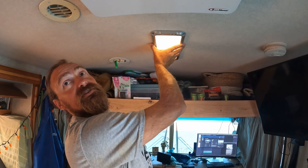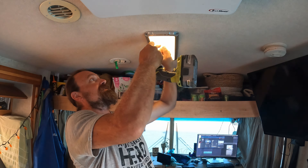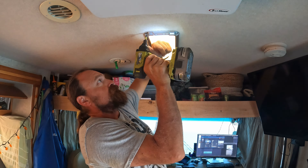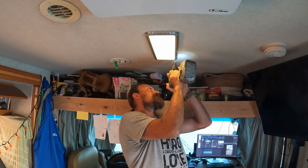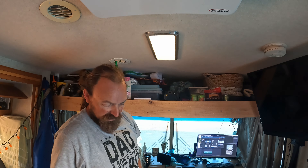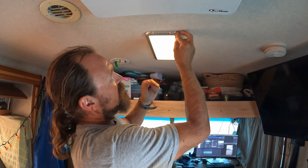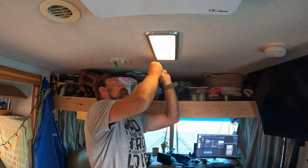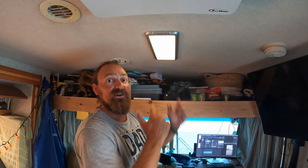Believe it or not, this is actually the hardest part of the process, especially doing this by yourself — getting this mounted. And then for the last piece, it does come with these corner pieces that snap in. That's just going to finish it off — they pop in and out just to hide the screw heads. Alright, that is it. Very simple to install.